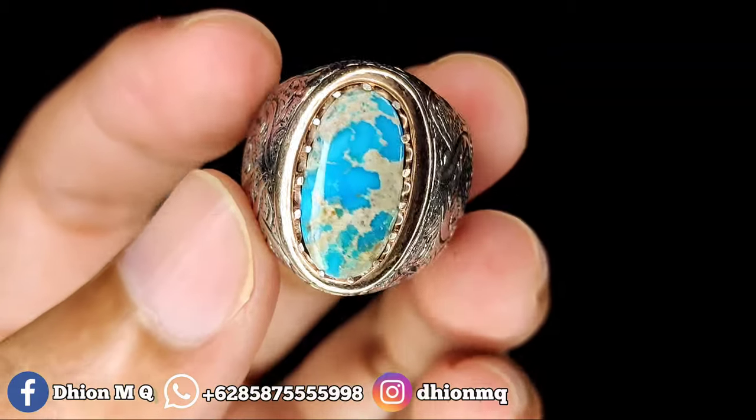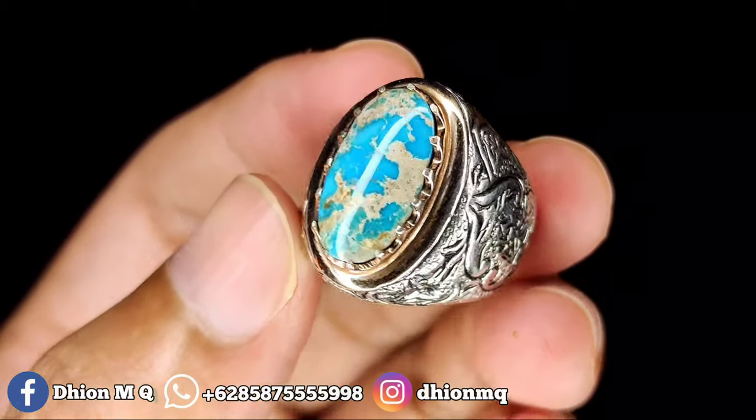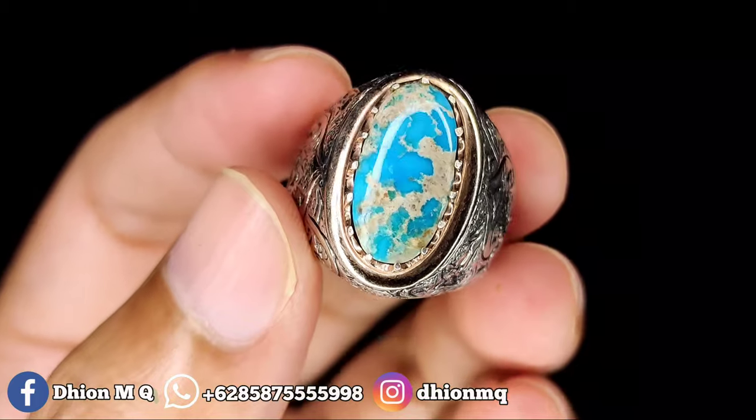Untuk batu virus persia kali ini, dimensinya kantoran, dimensinya kurang lebih 17 x 9. Untuk tingginya ini sekitar 6 mili.